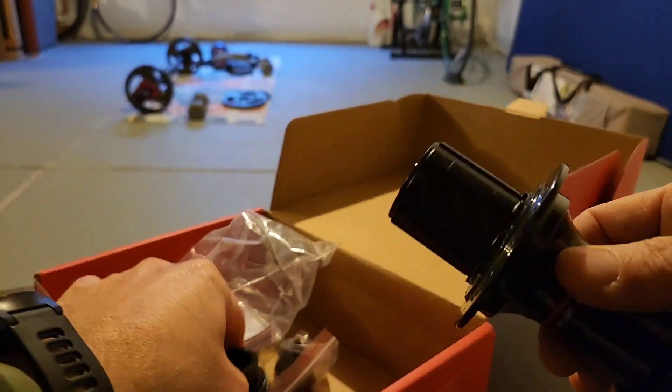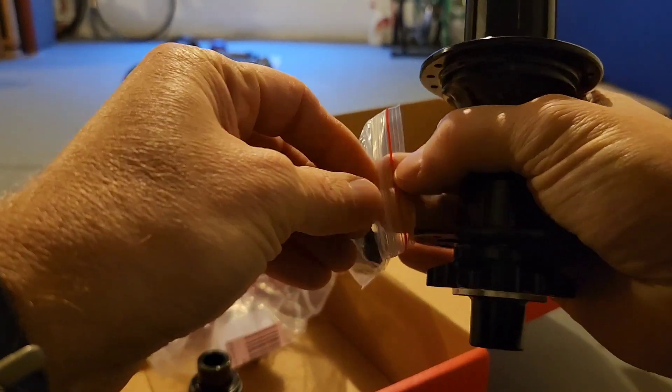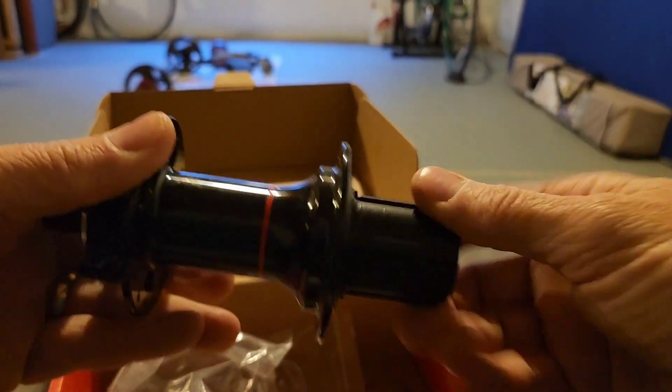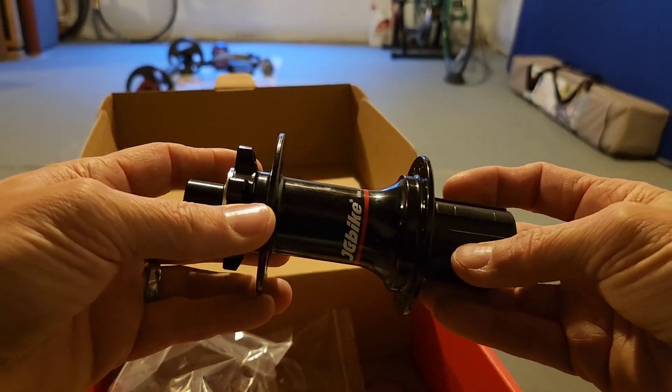Aren't you glad you had this really difficult instructional video? That's about as simple as it gets. Wow.